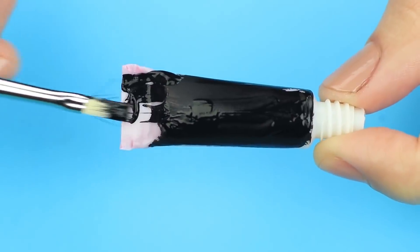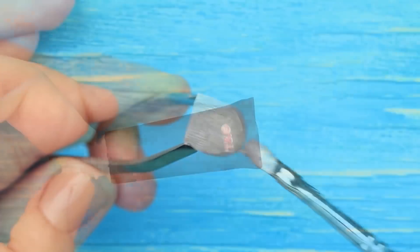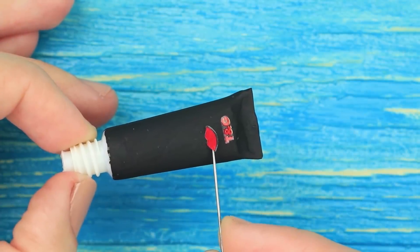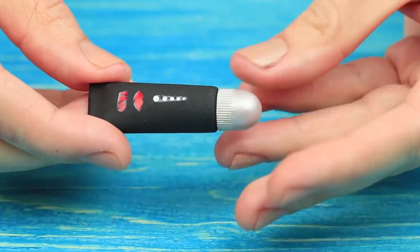Paint the tube black. Cover the cap with silver paint. Attach small nail stickers to the tube. The lip gloss is so cute — I'm sure the fairies use makeup like this.